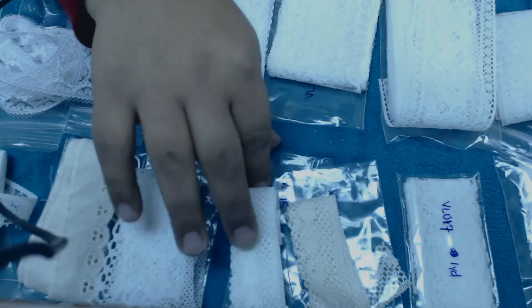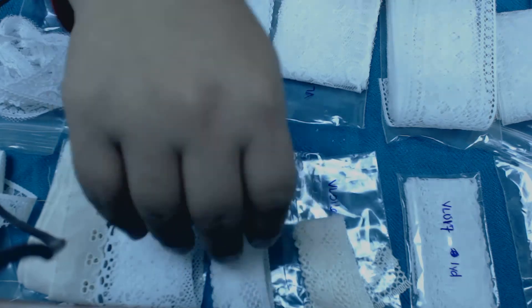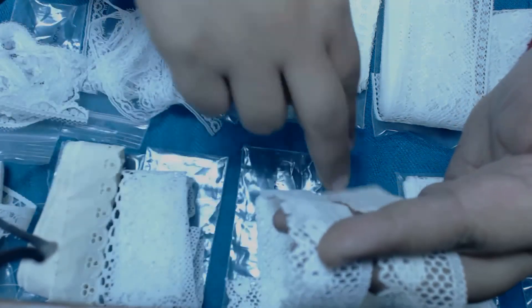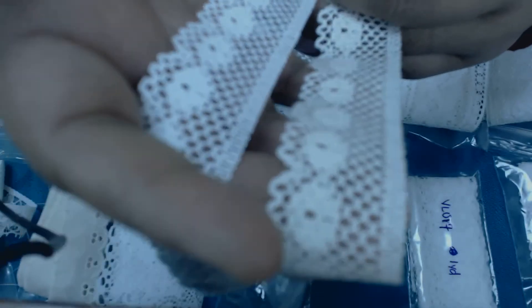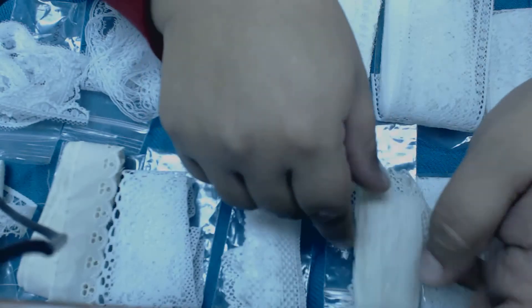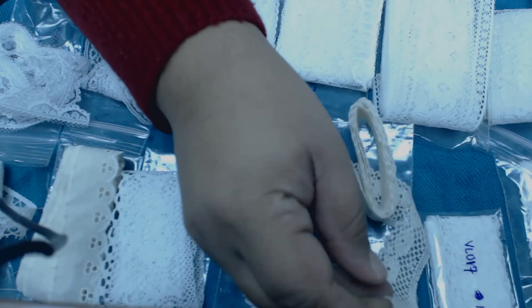The next items are VL015 and VL016 — these are the same trim, only one is in white. VL015 is in color white and VL016 is in a cream color. I don't know if the camera picks up the difference in tone, but they are the same trim, just different colors. Beautiful — I don't even know how to begin to pick one from the other. They are all just stunning, and these are about an inch wide.